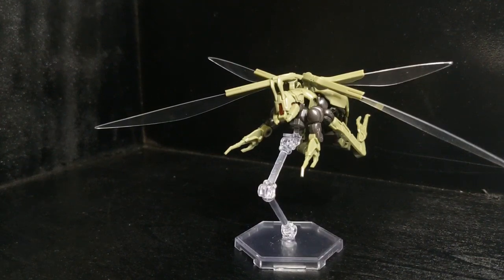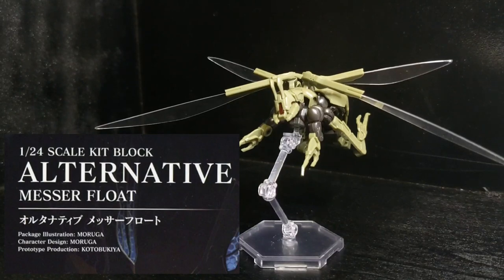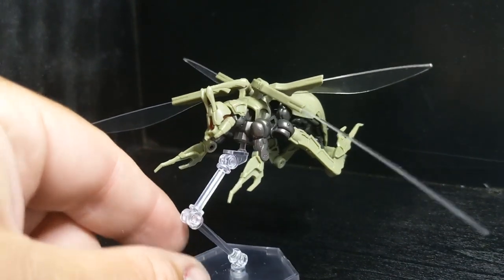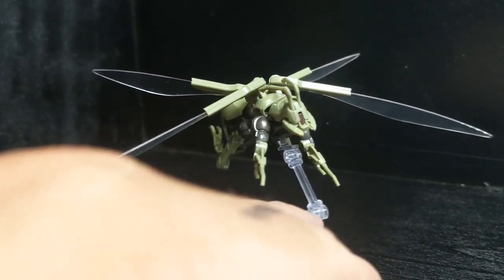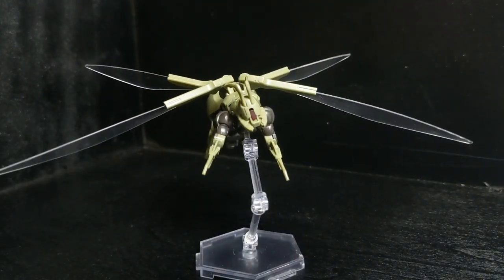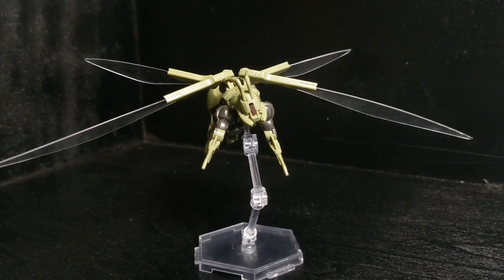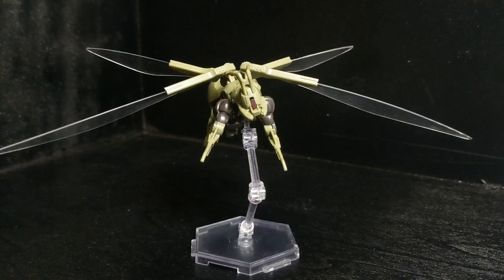Hello people, today I have with us the Hexagear Alternative Messer Float, and this one is a really cool 1/24 scale model of a wasp. It looks like a mechanoid, biological, augmented being — very, very cool. I built this one on one of the live streams that I had done maybe two months ago, so he's been sitting around waiting for me to review him for a while. But here he is finally.